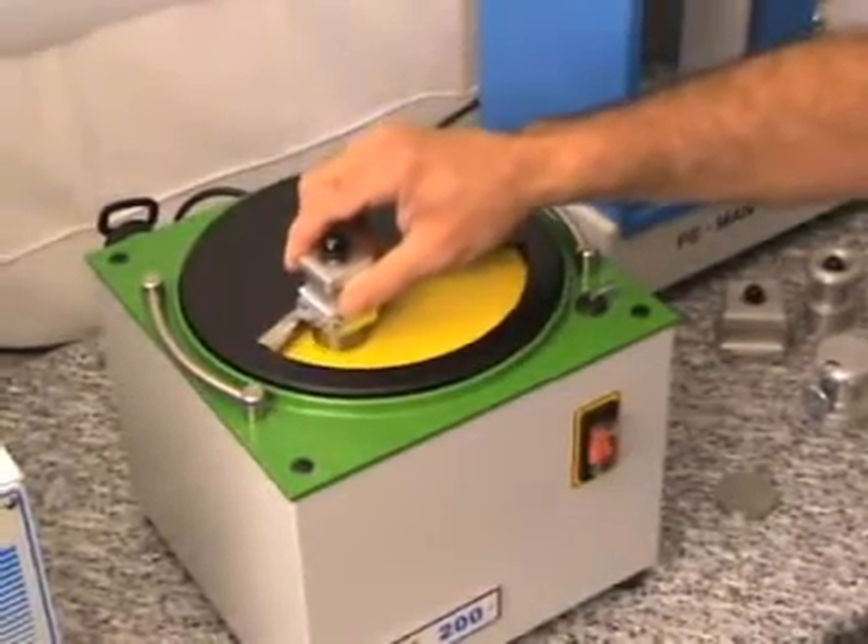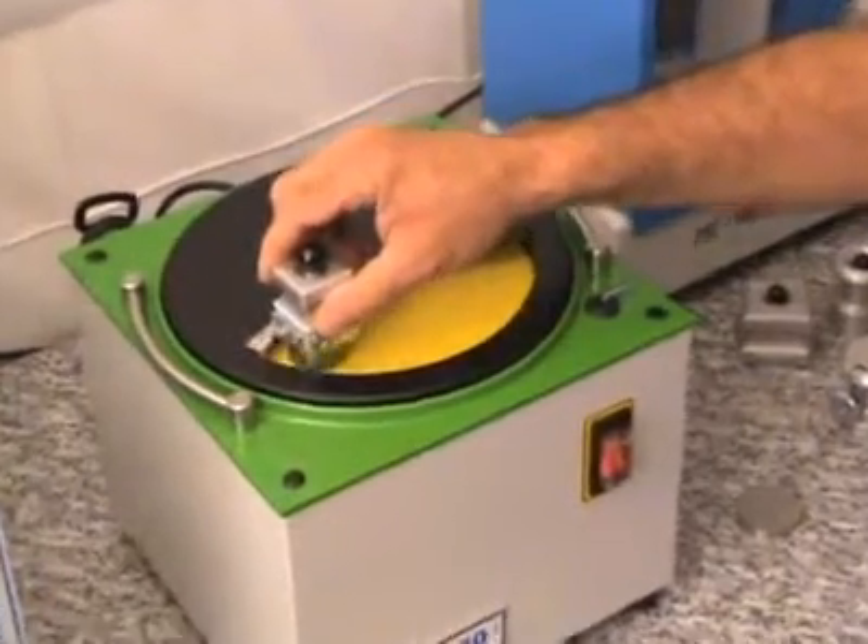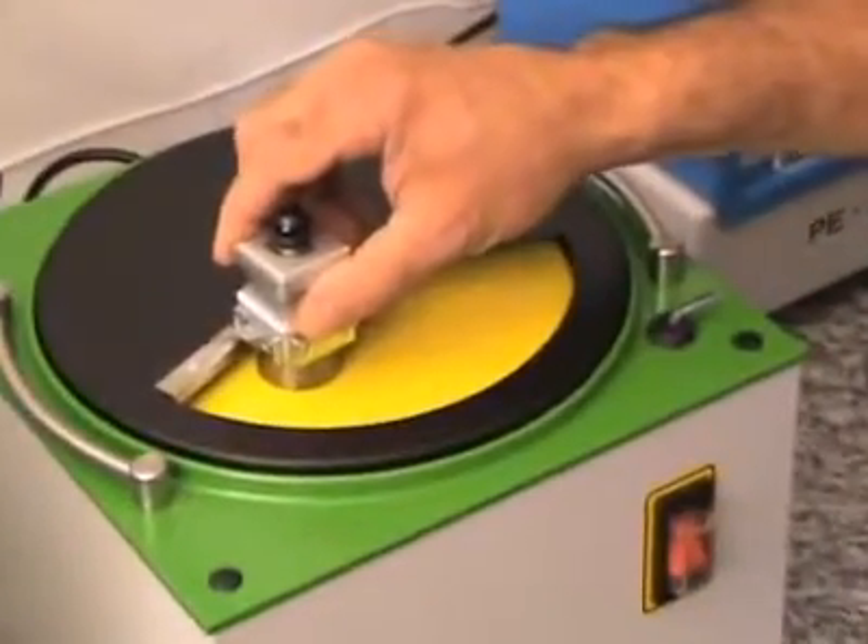There is no dust exhaust installed now, and therefore you can see some glowing sparks from grinding.